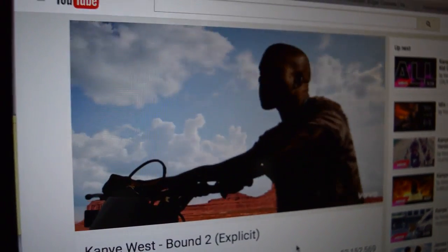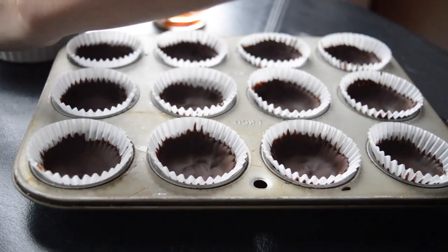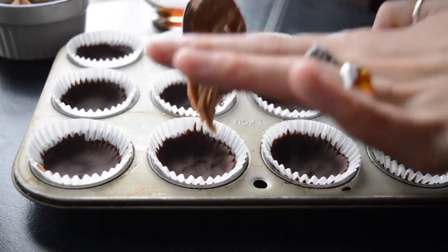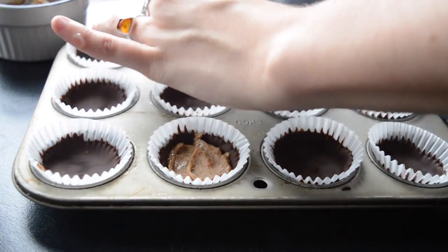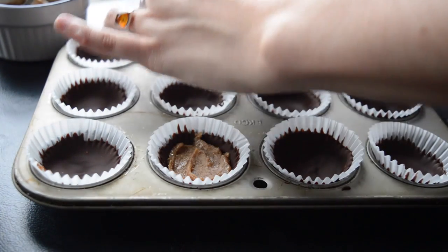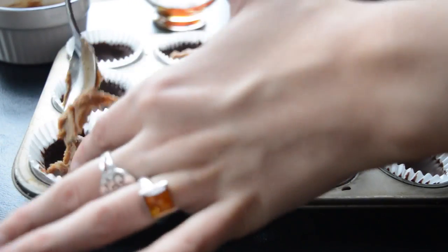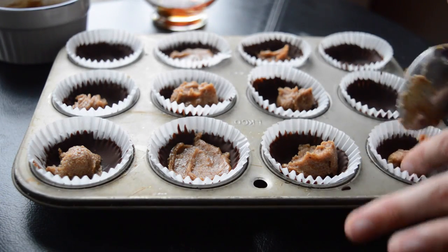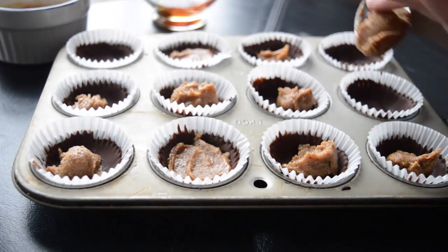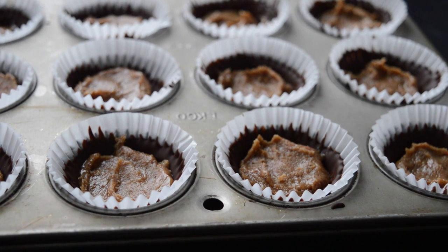Taste it to make sure it's good. Then take the cups out of the freezer and put a little dollop of your almond butter mixture in the center. Pack it down a bit — make sure it's not so much that it's up to the rim of the chocolate, because then it'll be hard to cover over. Just smush it down and make sure there's still a little bit of chocolate poking out around the edges.